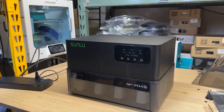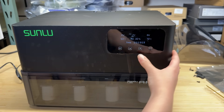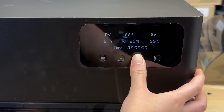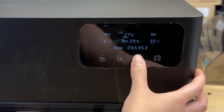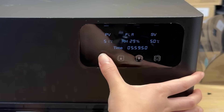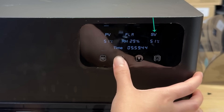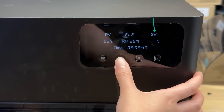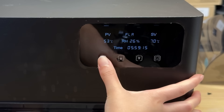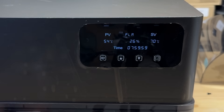The touchscreen is similar to all other Sunlu dryers. Use the power button to turn it on, then use the set button to switch between the settings you want to adjust. You can use the default settings for different filaments like PC, nylon, ABS, TPU, PETG, and PLA. You may also manually set the temperature using the set key to move to the SV — which I guess means set value — while the PV is the process value, or the current temperature. You can set it as high as 70 degrees Celsius, and the timer can go up to 99 hours. It seems pretty simple.